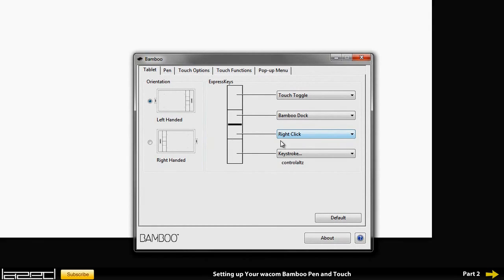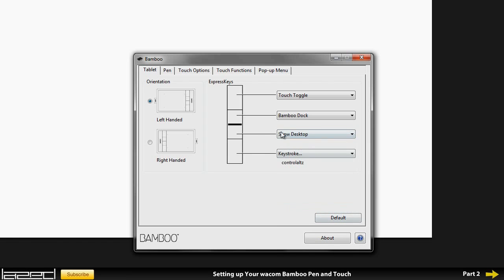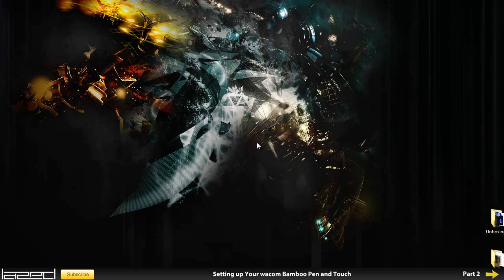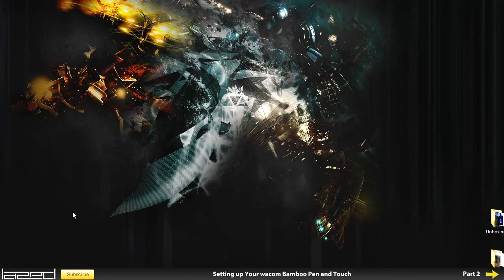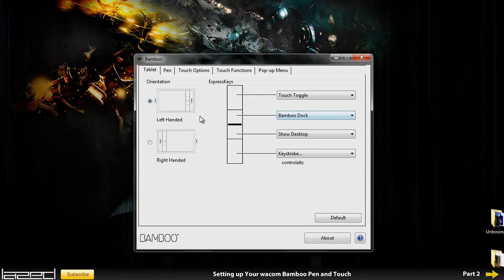I don't really like the right click button either, so I'm going to change it to something else. I'm going to change it to Show Desktop, so I can just click on this and now every time I press that button, as you can see, it just goes straight down to my desktop.